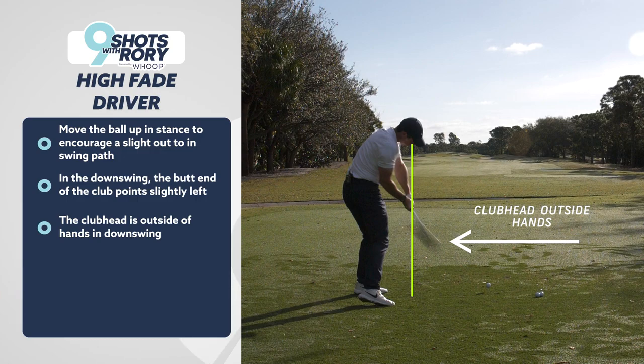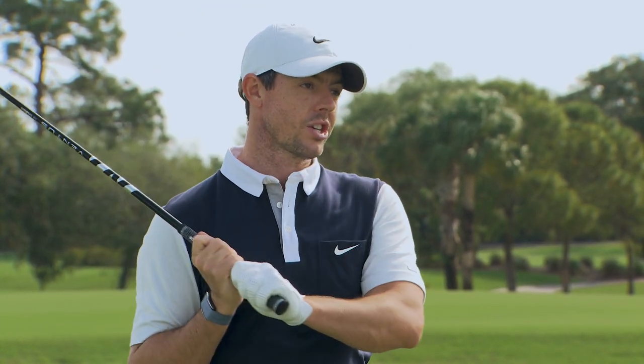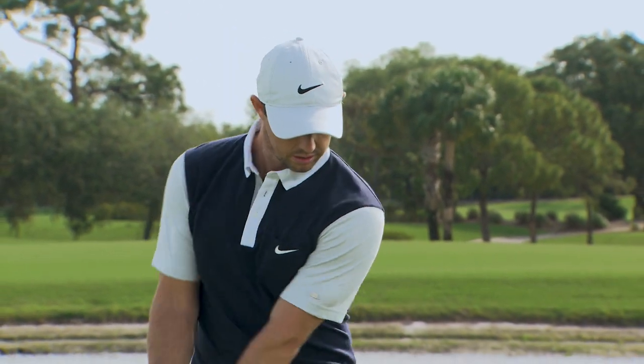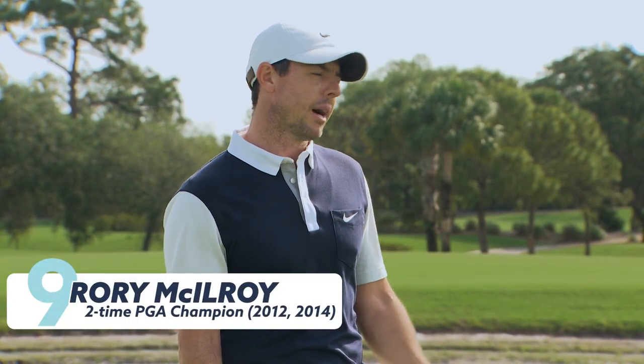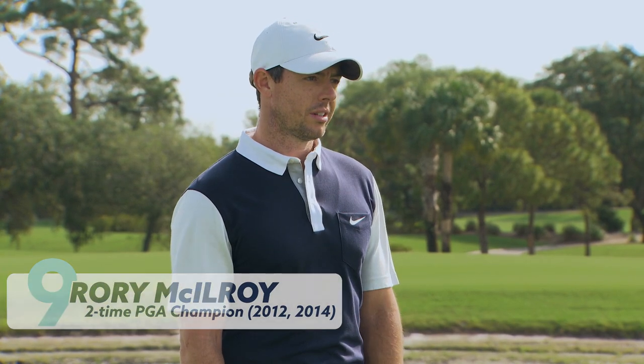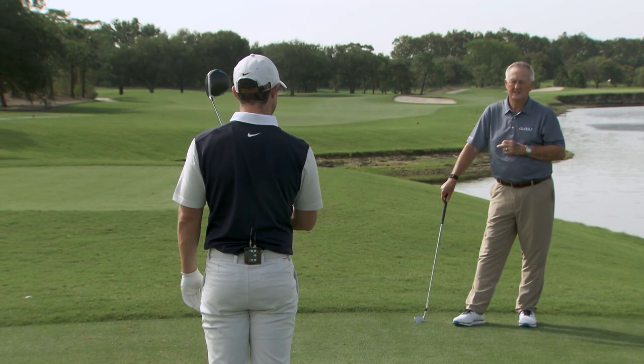From all of this — the draws, the straights and the fades — I feel a lot of it in transition. I try to make the same backswing and then I feel a lot of what I'm trying to do in transition. That's a big thing for me. Visualization is massive — you need to see it before you do it. You have to be able to see what you're trying to do. So when you're going through your pre-shot routine, teeing off the first tee of the last round of a major, talk me through that process just before we hit this last one.